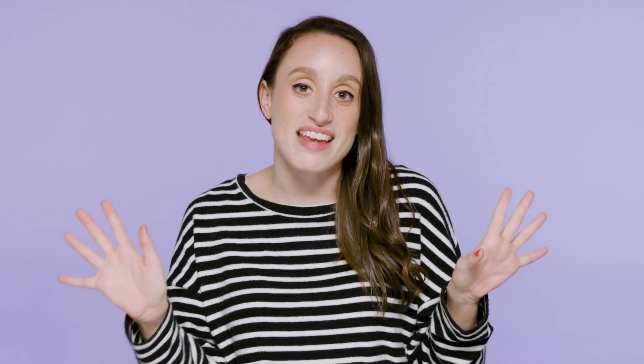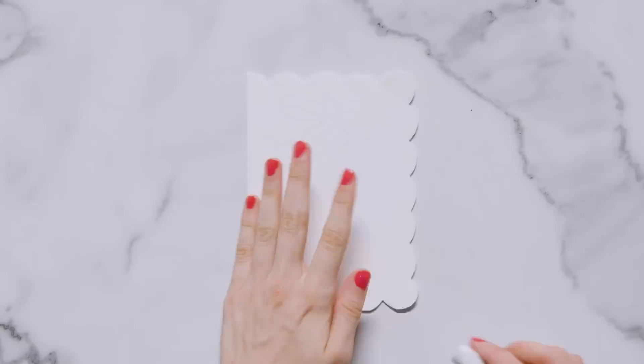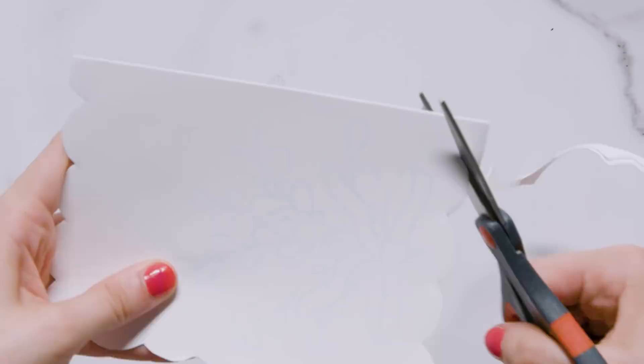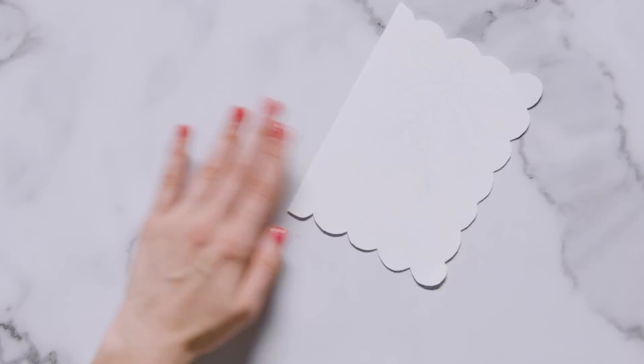I'm sure it's everyone's dream to have that fairy tale moment where the mistletoe is hanging and you get your kiss from your significant other. Well, hint hint — this card is going to be perfect for you. For this card I'm going to give it a scalloped edge. I took a pencil and lightly sketched out a scalloped edge, cut along it, erased any extra markings, traced the sketch with a black micron, then colored the berries in yellow, the leaves in green, and the bow in pink.